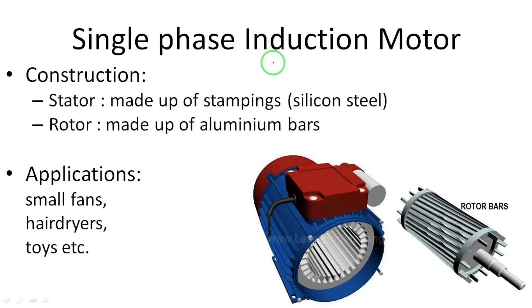Coming to the construction, same as the three-phase induction motor, there are two parts: stator and rotor. The stator core is made up of stampings with silicon steel material. The rotor part is made up of aluminum — there is no winding here; completely aluminum bars called rotor bars are present. These bars are enclosed by end rings on both sides, which support the aluminum bars. There is also a shaft part.